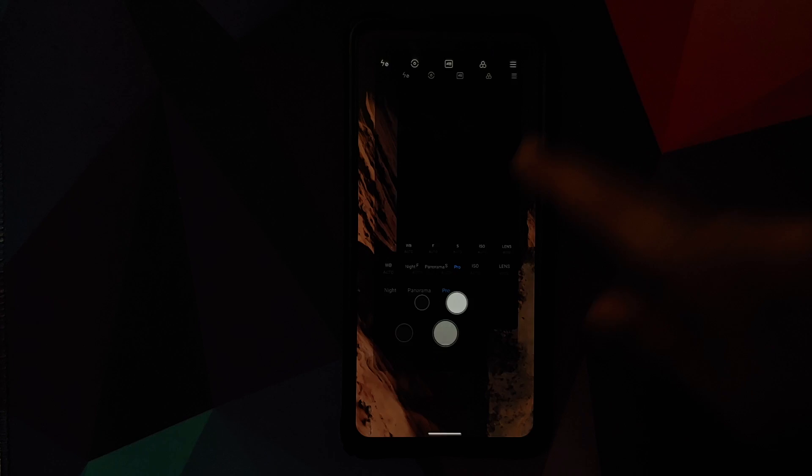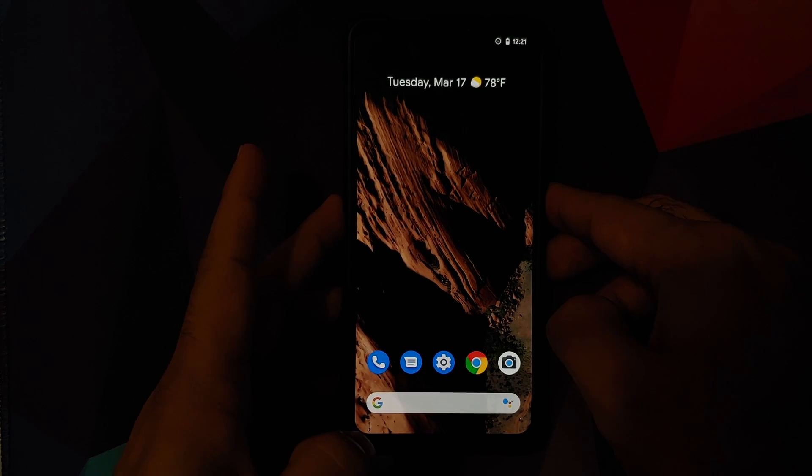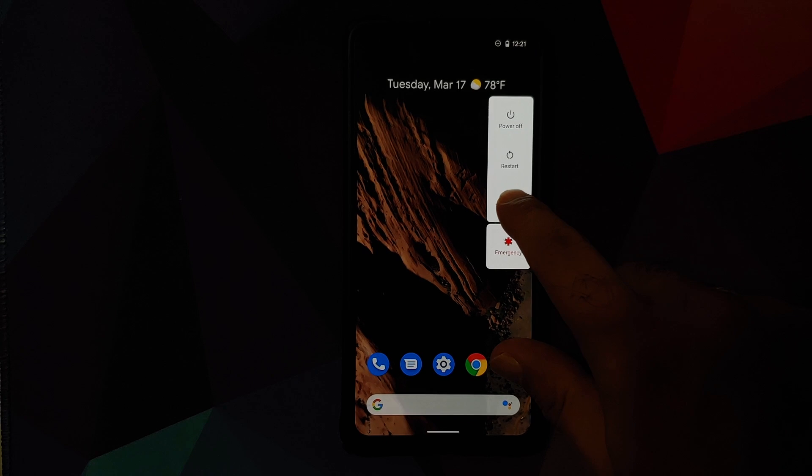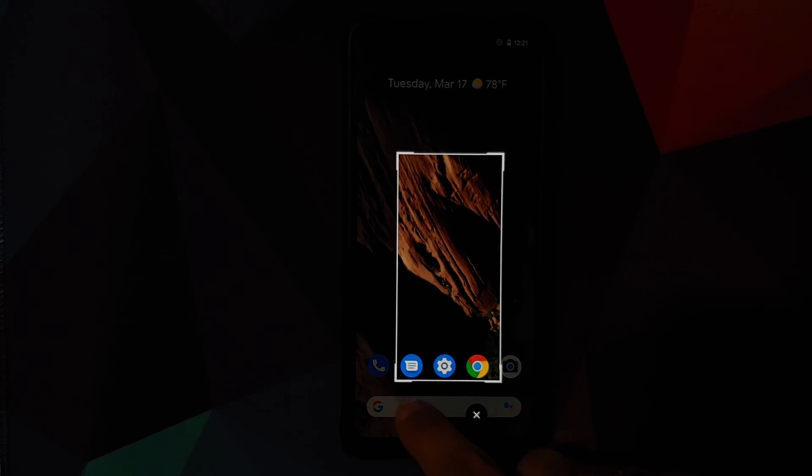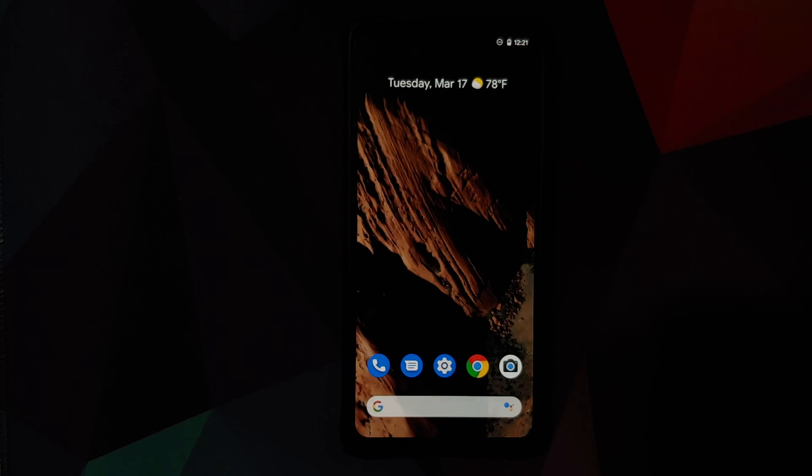While on the home screen, here's another feature: if you long press the power button and long press the screenshot option, you can take partial screenshots, and it works absolutely fine.